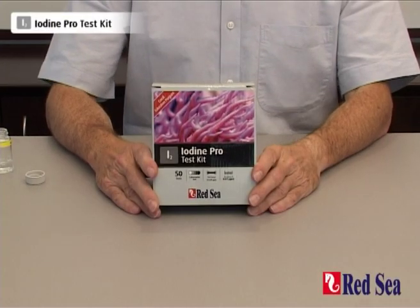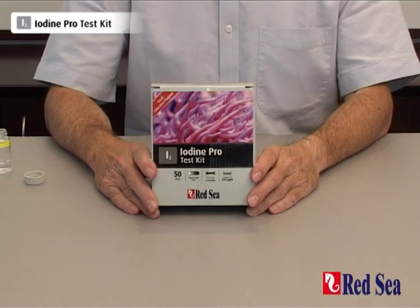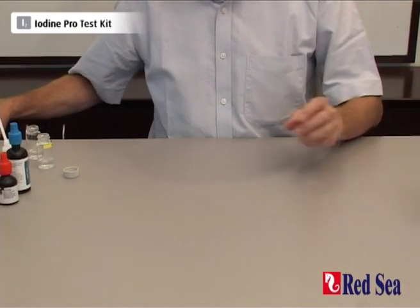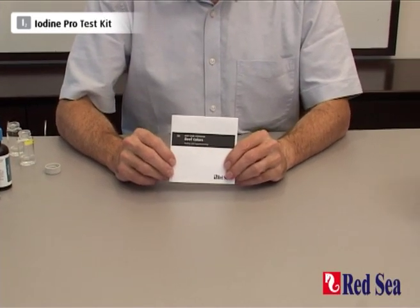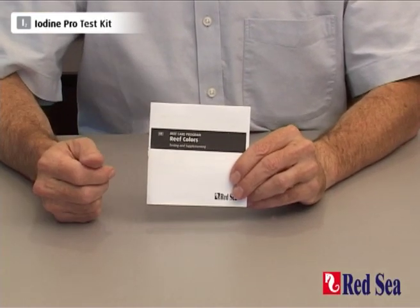Thank you for buying Red Sea's Iodine Pro test kit. The purpose of this video is to demonstrate how the test is performed. Before you do the test for the first time, make sure you read the instructions that are in the manual provided with the kit.